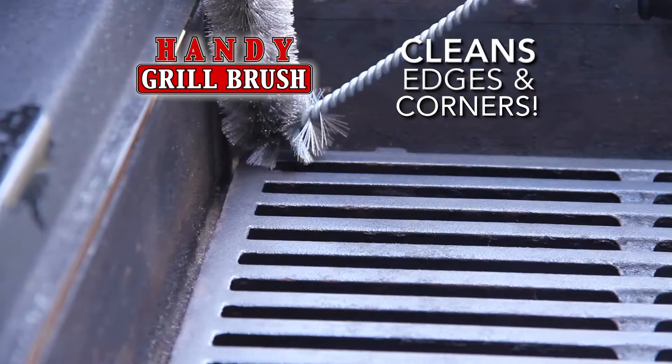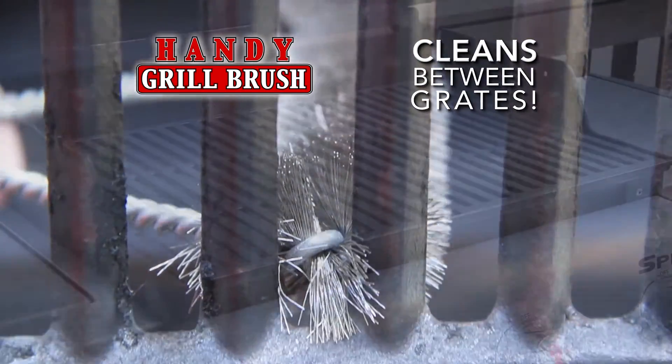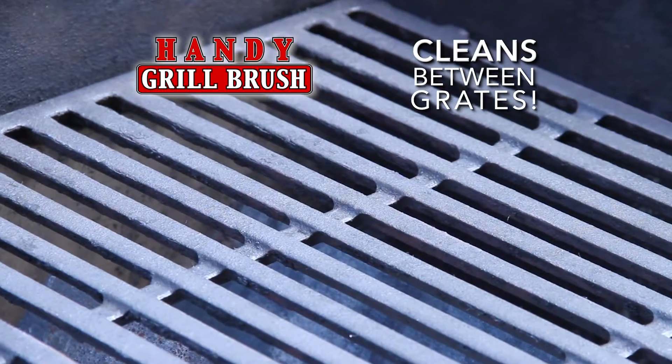Turn it on its edge and get the hard-to-reach corners, even between grates, getting your grill deep down clean quickly and easily. There's nothing else like it.